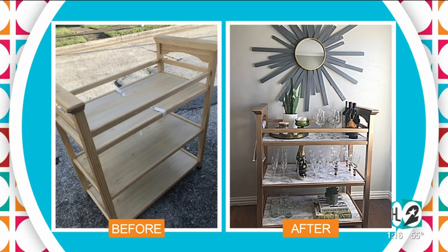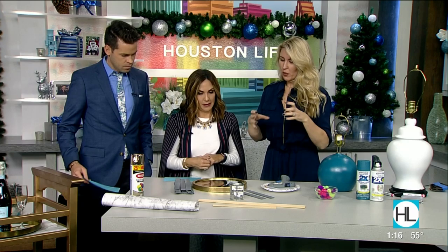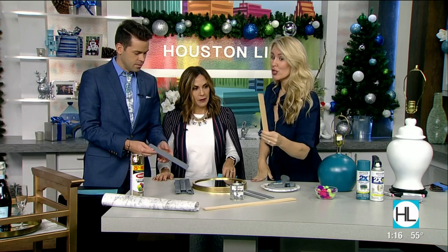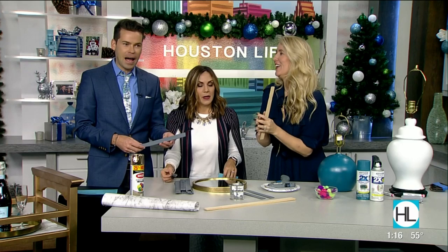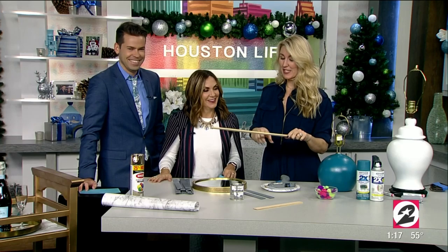The next project is a sunburst mirror. I have one of these in my bedroom that I love, and I'm going to show you how to duplicate it. You start with paint stir sticks — I wanted ones that were thicker, not pointy. You could also use chopsticks. You can get these at any home improvement store for free, though you may want to grab them in small batches so you don't get odd looks.